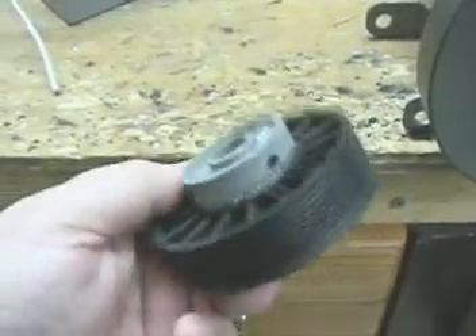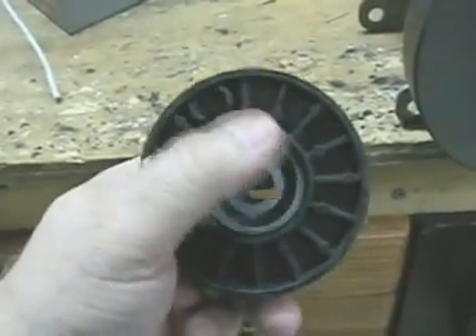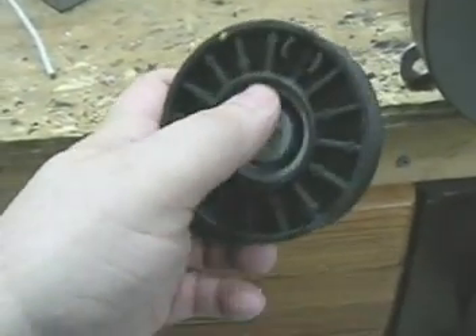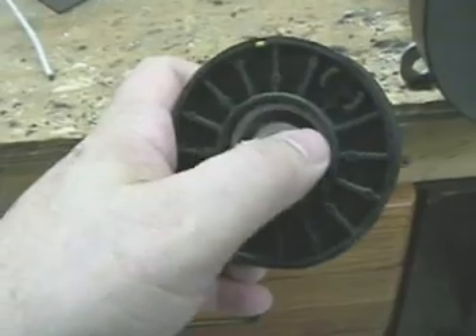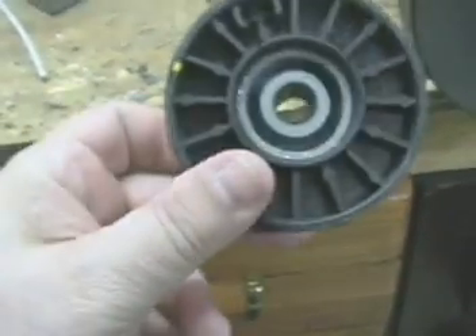This is going on the cart motor. Basically what I had to do is turn this down because it was on a larger shaft, and I found this plastic gear, turned it down, then glued and press-fit it so that it would fit the cart motor.